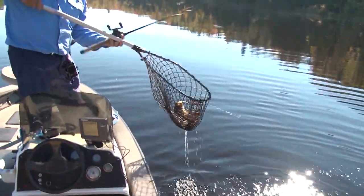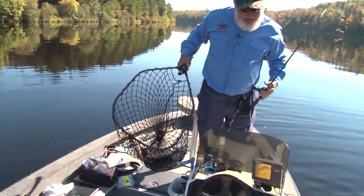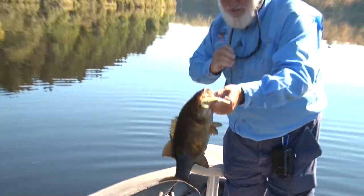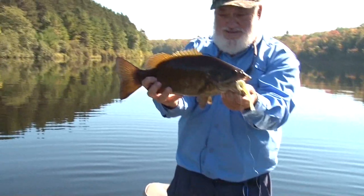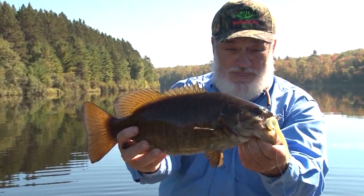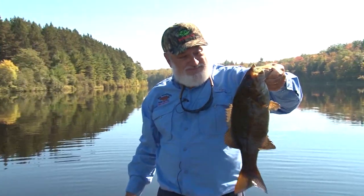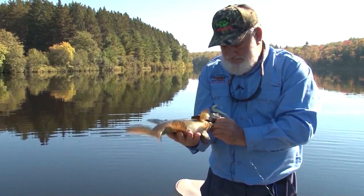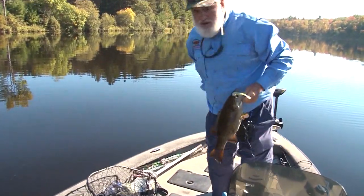My favorite bait in the fall — I like to use these minnow-type baits, plastic minnow baits, five-inch baits. Walleye will hit them, but primarily they're bass baits. Pike will hit them too — you get a wide variety of different types of fish. They're easy to use. You rig them weedless on a wide-gap hook. You can throw them in weeds, around rocks, tight to wood cover, and they're just dynamite catching all variety of different types of fish.